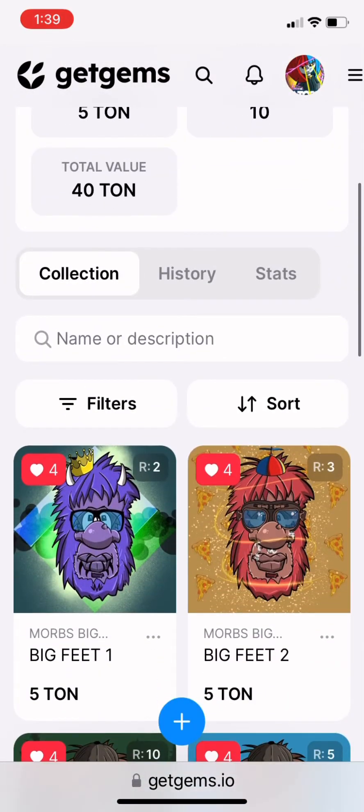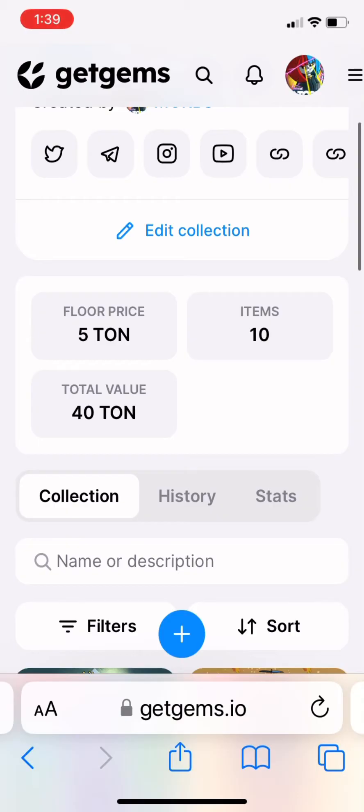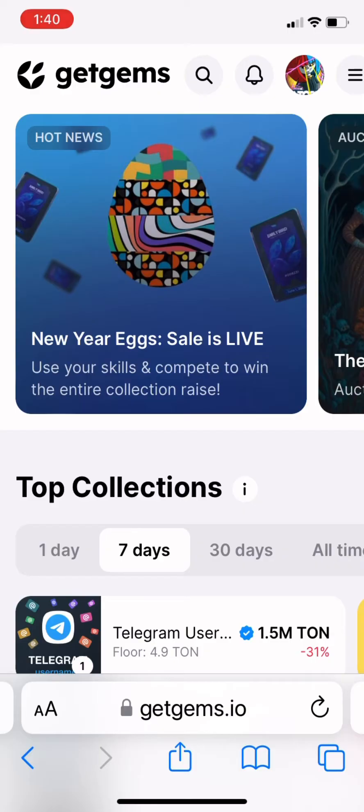But we don't want to buy our own collection right now. We probably want to buy someone else's collection, which we will be doing. We're going to go check out our friend Broken Dolls. So let's go to the homepage.